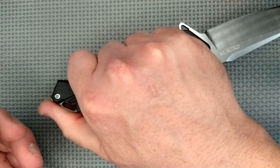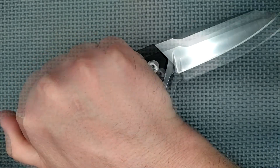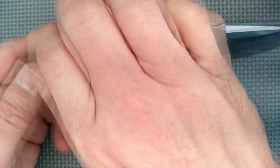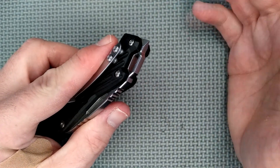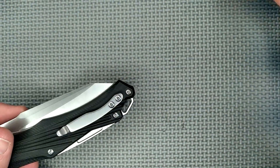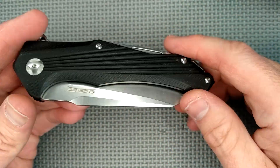In a reverse grip it's not too bad — thumb goes across the top. But for a reverse pull grip, where you're pulling towards yourself — a very powerful cutting movement — the glass breaker gets in the way. And how well does an unhardened steel glass breaker work anyway? Arguably not that good. It would work, but it would be far better with a tungsten tip, like Ganso uses on their glass breakers.